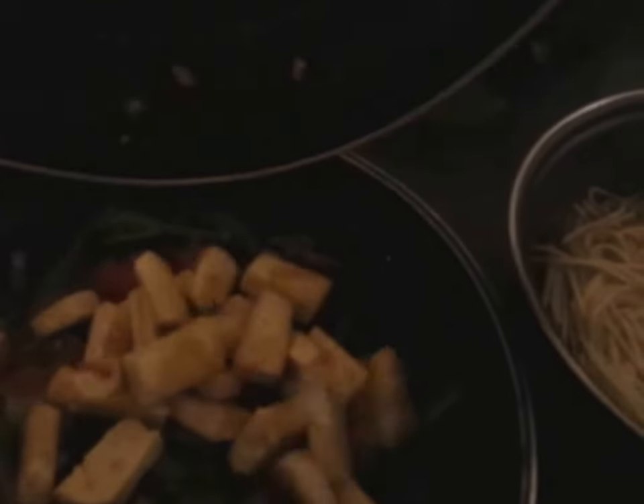I threw some peppers in when you weren't looking as well. The tofu's in. Oh yeah. Noodles — boil! You were boiling a minute ago. Broke the cooker.